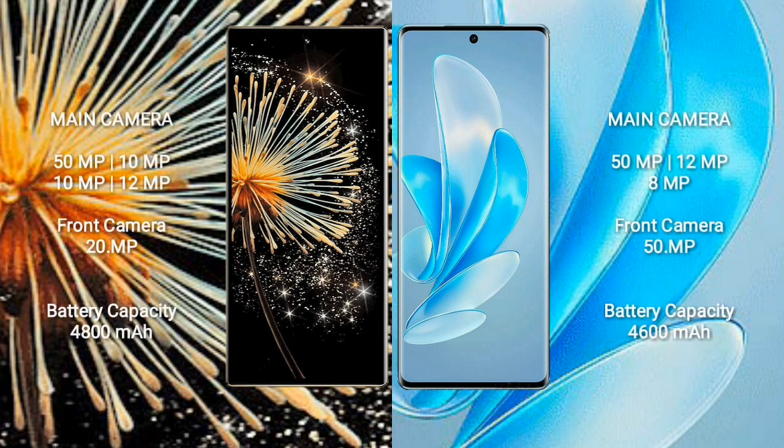Xiaomi MiX Fold 3 features a quad rear camera setup: 50MP plus 10MP plus 10MP plus 12MP, and a 20MP front camera. Vivo A70 Pro features a triple rear camera setup: 50MP plus 12MP plus 8MP, and a 50MP front camera.